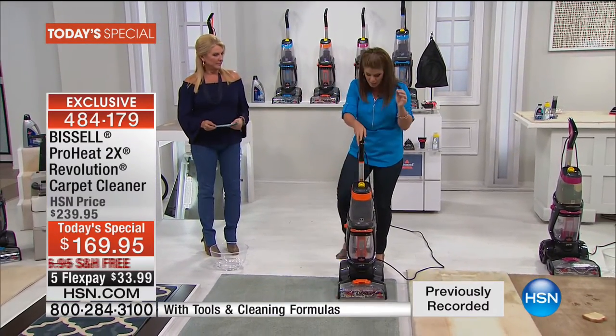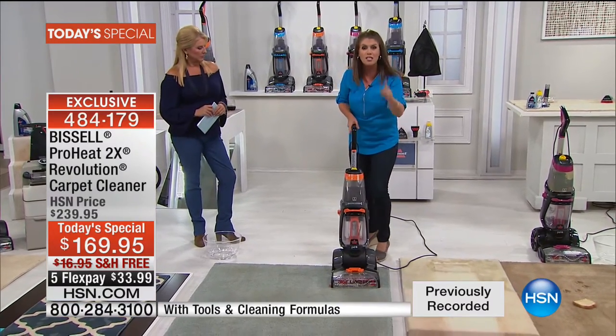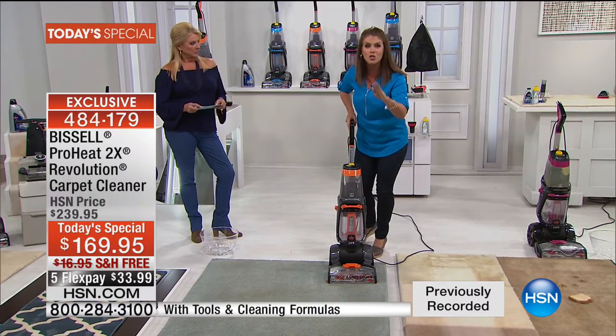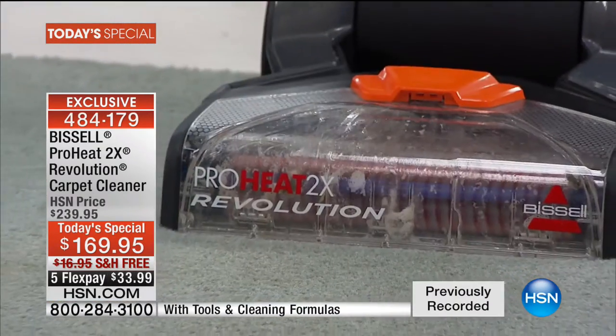You don't need those bulky uprights anymore. You don't need to rent the machine or hire a professional. We talked about that brush roll — I want to show you what's going to happen. I'm going to go through the tanks because it's got heat wave technology. Let's turn it on.